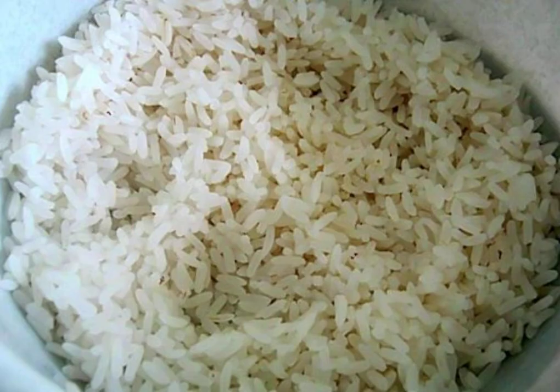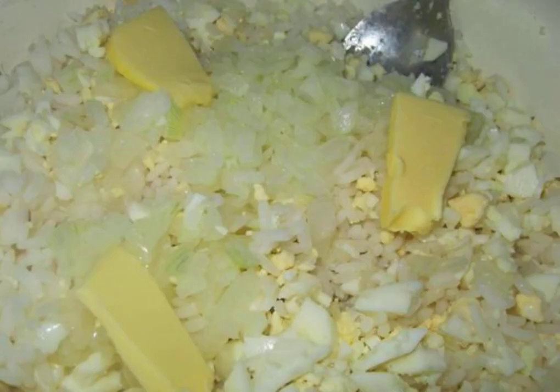Boil three eggs. Boil the rice in salted water and put it in a colander. Chop the eggs and onions, mix with rice and butter, salt, pepper, and mix well.